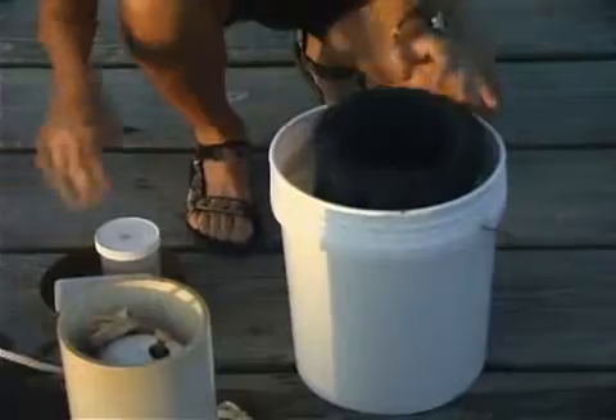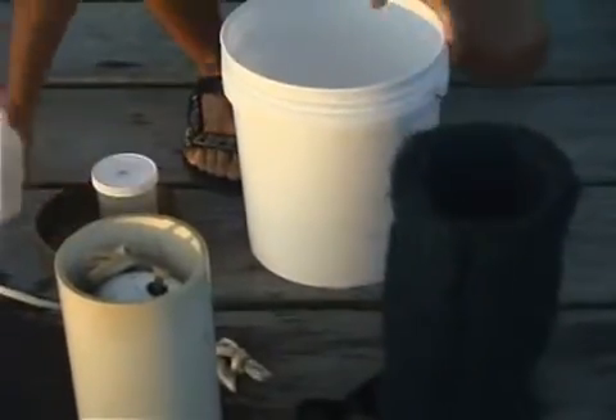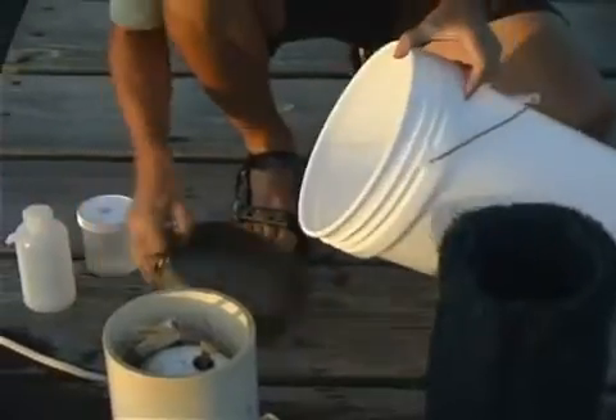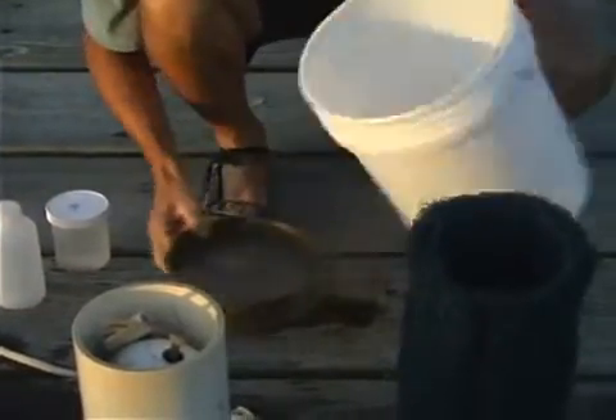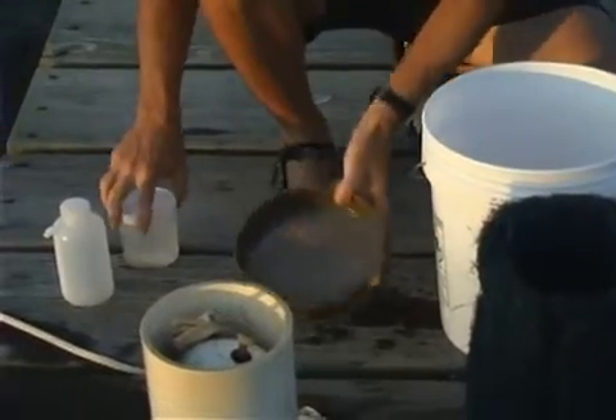Once we've rinsed the contents into the bucket, we can pour them through this sieve right here. Eventually, this would be filled with small crabs.